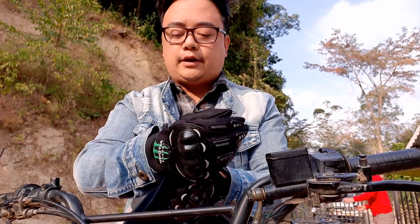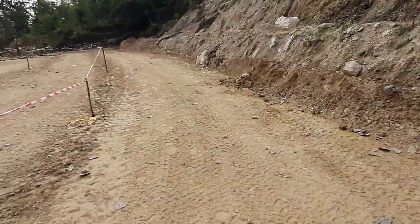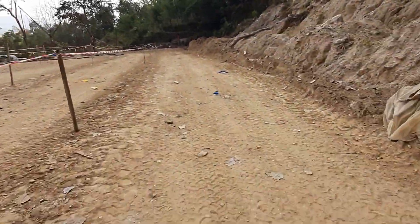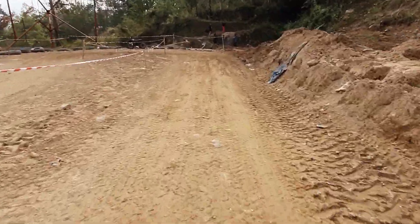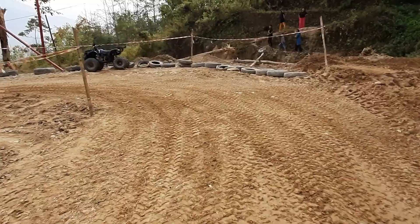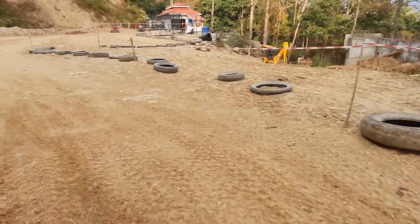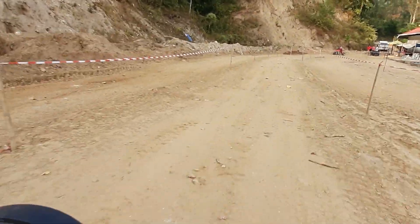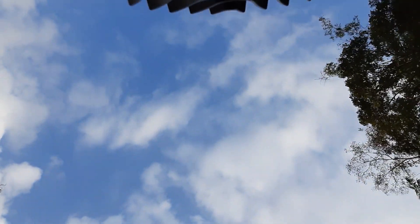So for the first ride, let me start up the engine. Okay, here we go guys. So here we go — I am riding the quads, but this camera did not work.